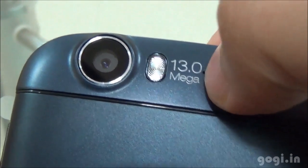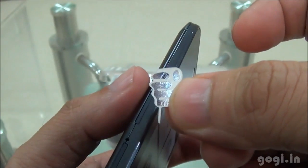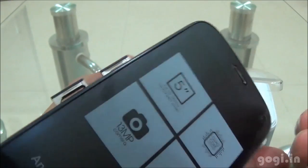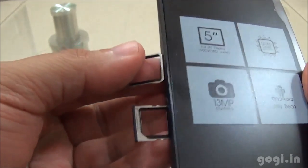On the rear is the speaker output, 13MP autofocus rear camera with LED flash, and the mic. Here is the SIM card ejector — you need to insert it into this hole to eject the tray. As mentioned, there are dual SIM slots and these are micro SIM slots, so you need a micro SIM.